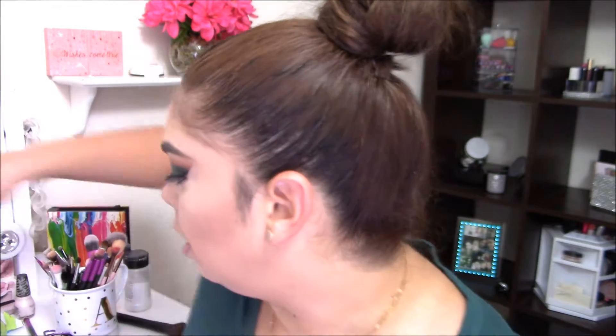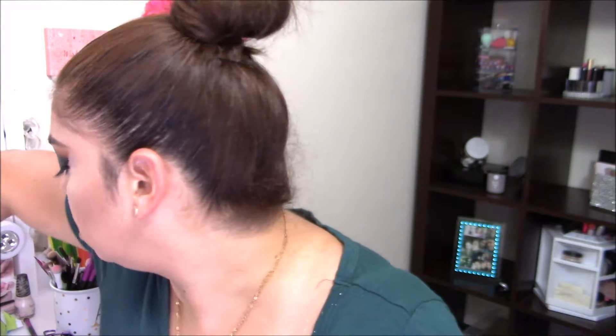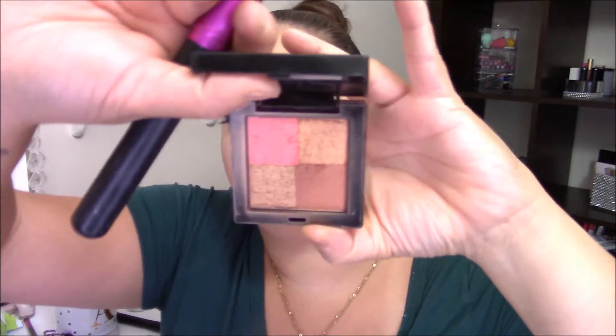I don't really want to use any blush — I'm just not in the blush mood today. So I'm going to go in with this Hikari Radiant Shimmer Bronzer. It has a little bit of pink, some shimmer, and some bronze — it's their Shimmer Bronze shade, and it's by Hikari.